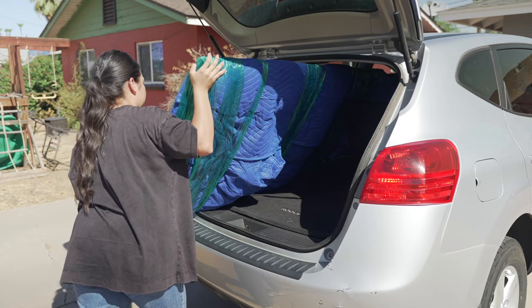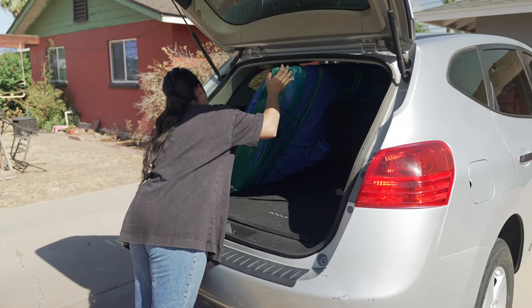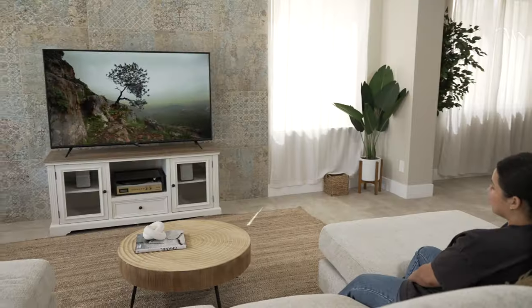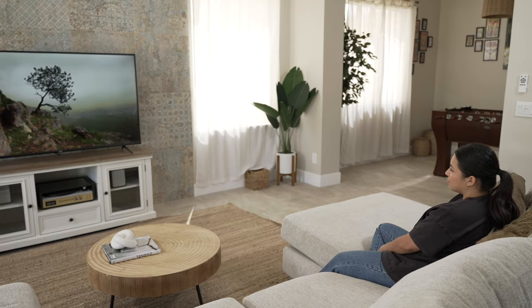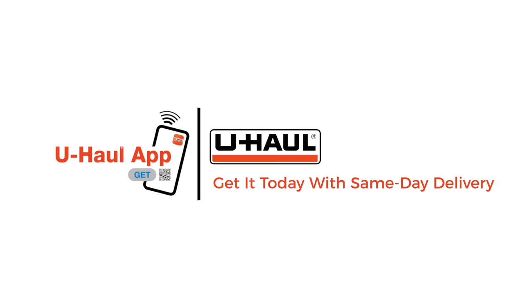If you've decided to move the TV using your personal vehicle, then just carefully slide your protected TV into your vehicle and lean it against something sturdy to ensure that it remains upright during travel. However you decide to do it, with U-Haul Moving Supplies, you can move your TV with confidence and get back to binge-watching your favorite TV shows in no time. Now that's moving made easier.